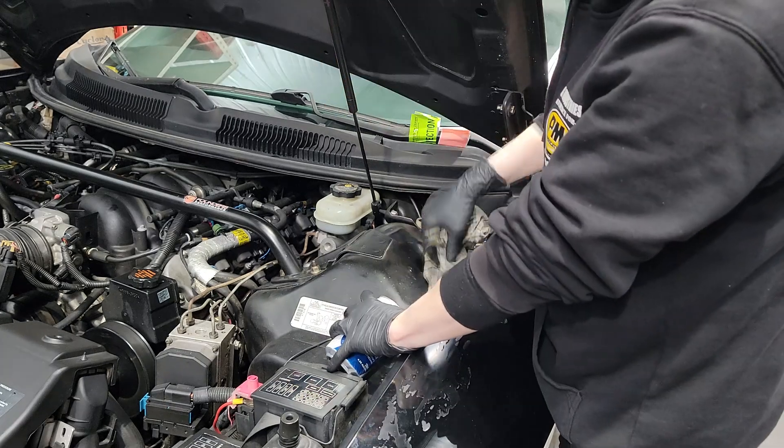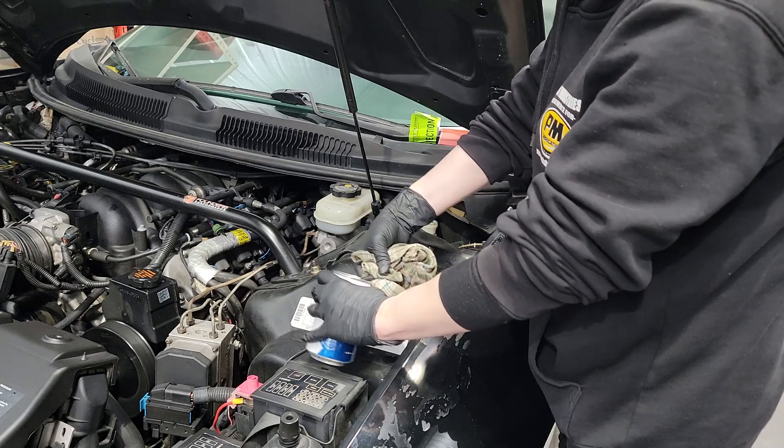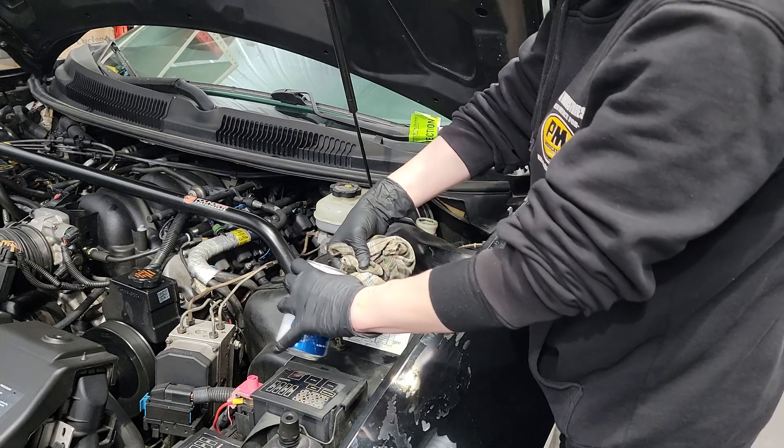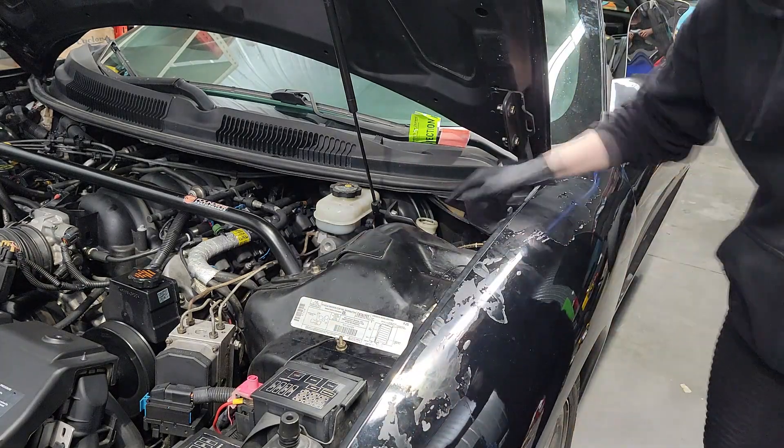Once you're done, make sure you close it down. Be really careful — you don't want to get any brake fluid on your paint, it's pretty nasty stuff. Then you can check your level.